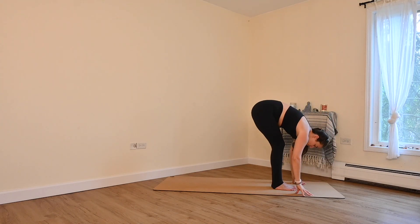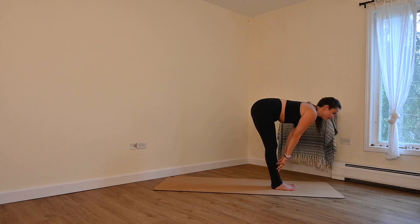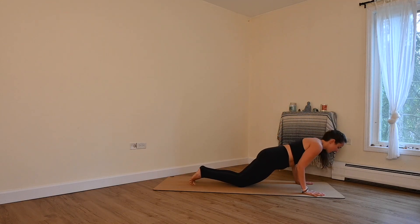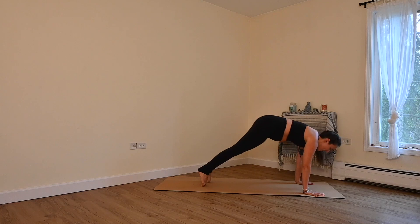Forward fold. Inhale, halfway lift, lengthen. Exhale, plant your hands, step back, plank. Lower down — Chaturanga. Inhale, baby cobra or upward facing. Exhale, downward facing dog.